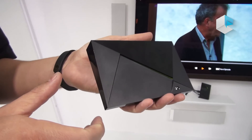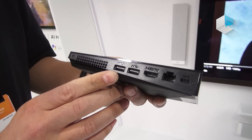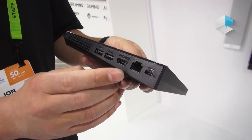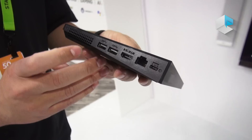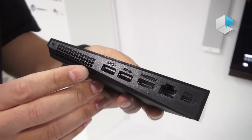And if you go to the back, you can see some of the ports here. You have two USB Type-C, or it's USB 3.0. You've got an HDMI output, Ethernet, power, and you have a tiny, tiny fan here. But it's so silent that you can't even really hear it.